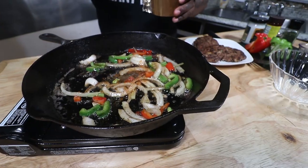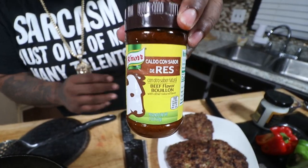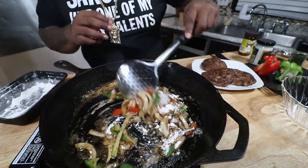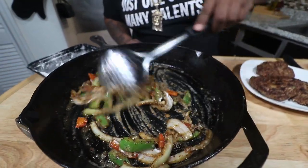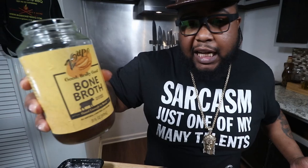Teaspoon of magic dust, teaspoon of SPG — we like it extra peppery — tablespoon of black pepper. This is going to take our gravy to the next level. Beef bouillon — it's crucial — tablespoon of the beef bouillon. Give it a mix. Going in with some AP flour — the more flour you put in, the thicker it'll be — two tablespoons of AP flour. Cook it down, make sure we got enough flour to fat ratio. Cook that flour out for about a minute or two. Then a teaspoon of browning and some beef bone broth — this beef bone broth is going to give you a depth of flavor that water just can't do.